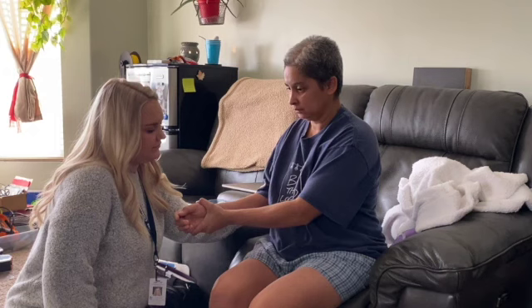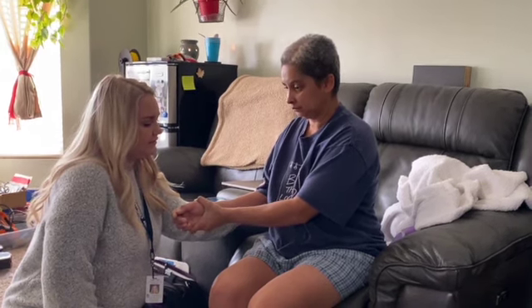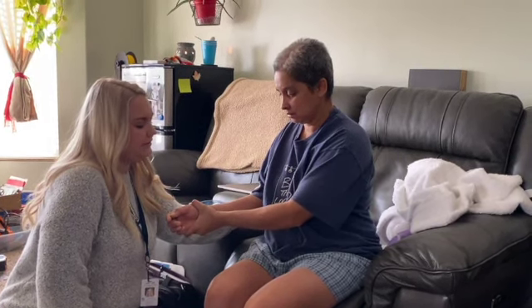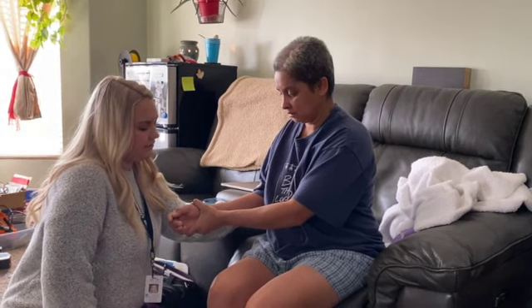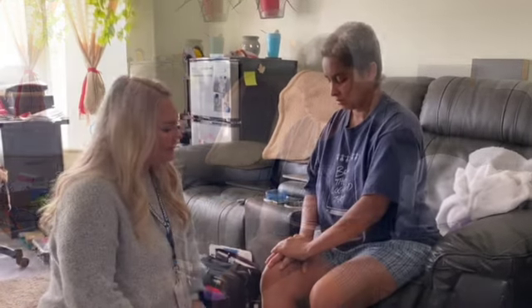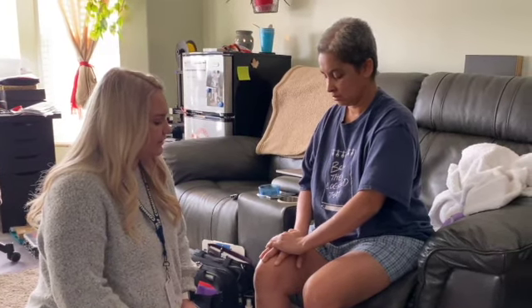3, 4, 5, 6, 7, 8, 9, 10, 11, 12, 13, 14, 15, 16, 17, 18, 19, 20, 21, 22, 23, 24, 25, 26. Okay.